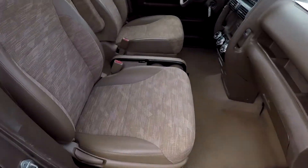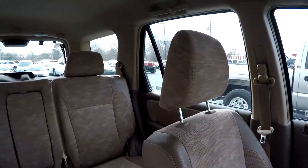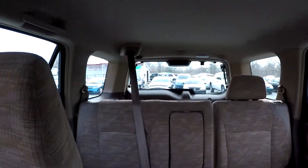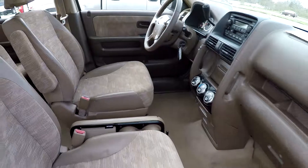We're going to wrap up in the front passenger seat. Another look over the seating surface. Jump in here and take a quick spin around the back. And that's going to wrap up your 2003 Honda CR-V.